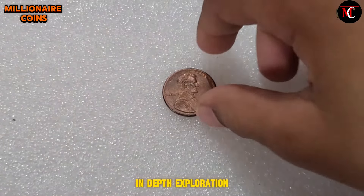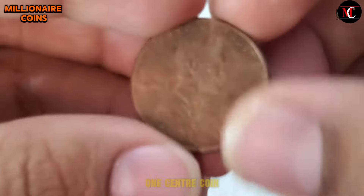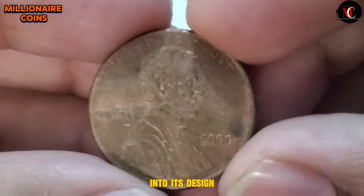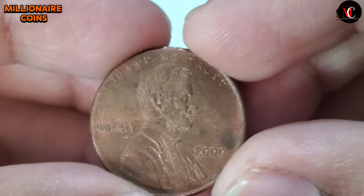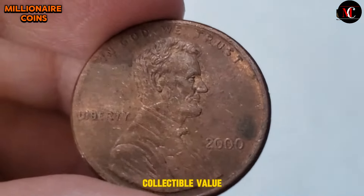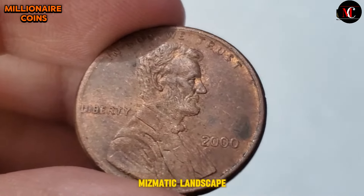Welcome to an in-depth exploration of the 2000 USA One Cent coin. In this journey, we will delve into its design intricacies, unravel the historical context surrounding its minting, and assess its collectible value in today's numismatic landscape.